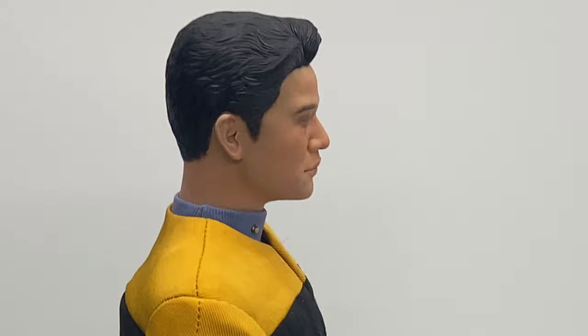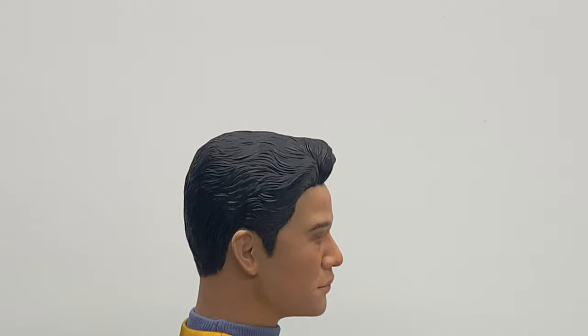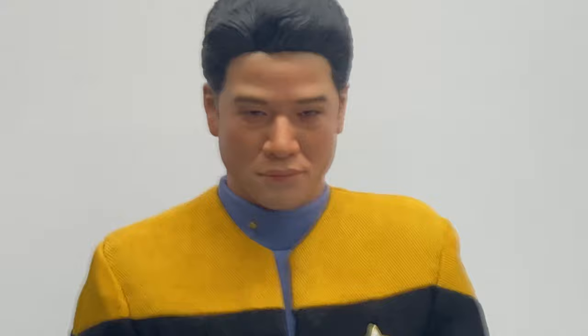Articulation-wise, it's going to be pretty much the same as Tuvok and Chikatay — you're going to get a decent range of motion. It's just the jumpsuit that hinders it a little bit, but not too much. I don't really think you're going to be doing too many crazy poses, because most people just have them with the phaser or the tricorder out.